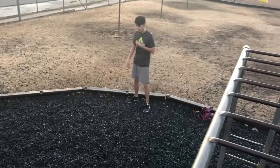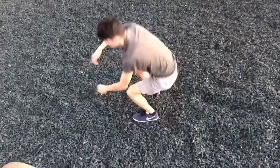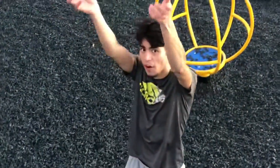Here we go again. See, I did something with my arms but I went up — that's progress.